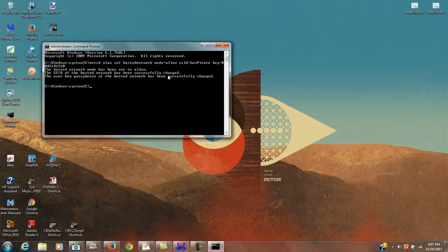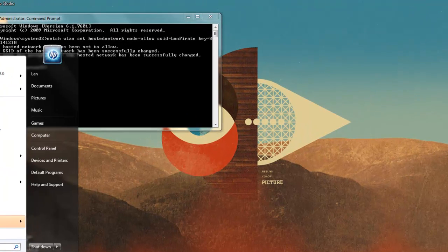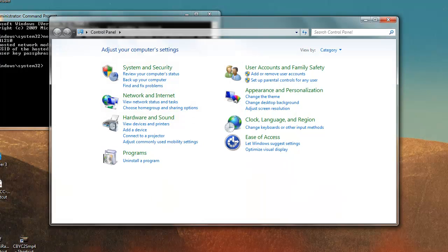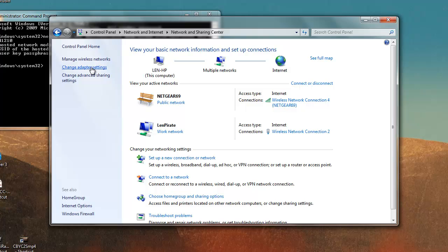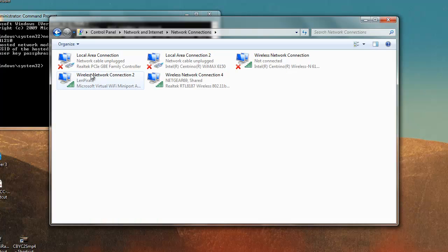After you hit Enter, it will confirm the hosted network has been set up and the sharing network is ready. You'll get another prompt, but before you start the network there are a couple of things to do first. Open the Control Panel, go to Network and Internet, then Network and Sharing Center, then click Change Adapter Settings.